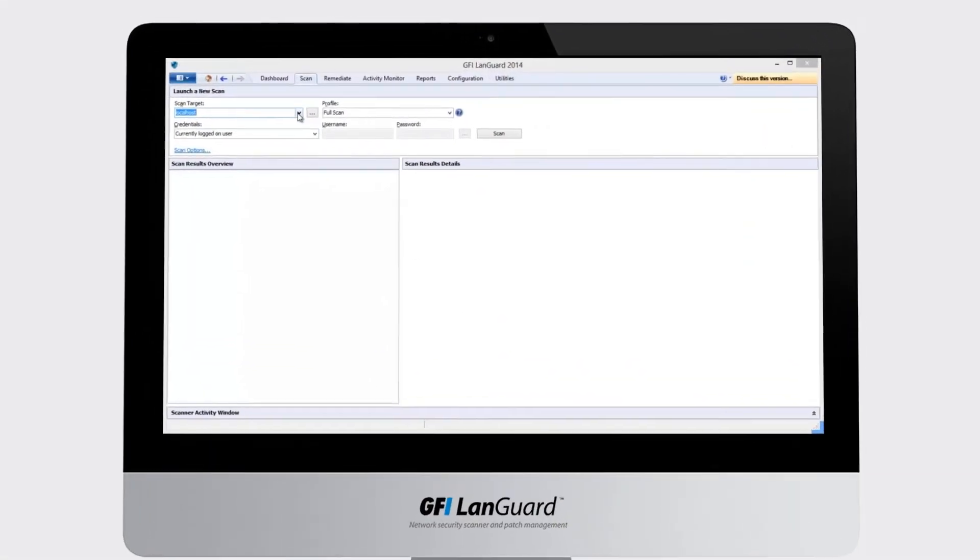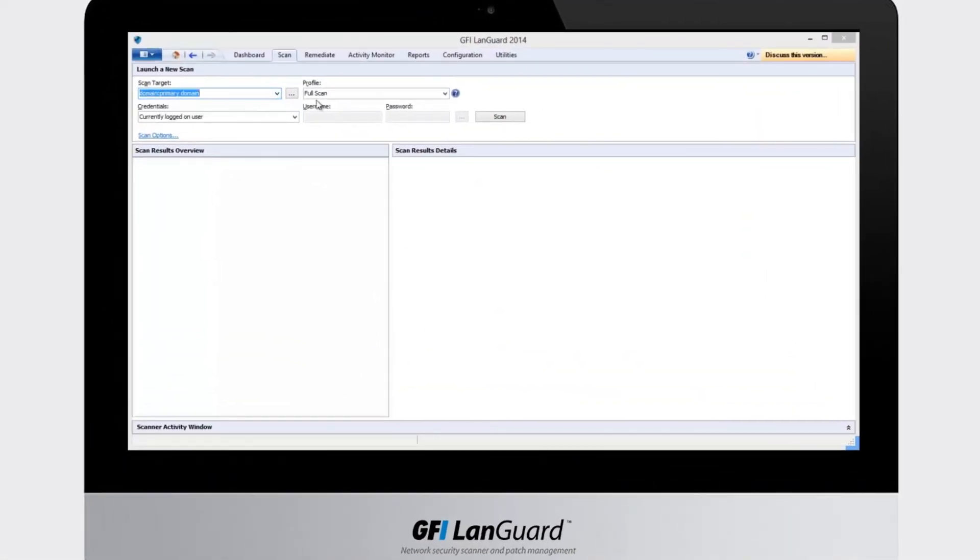To perform a remote agentless scan, you simply need to specify your target machines, select a scanning profile that indicates what to look for, enter proper credentials, and there you go.